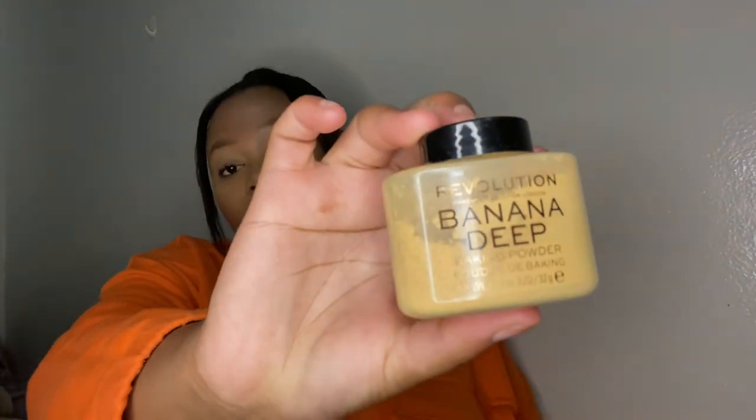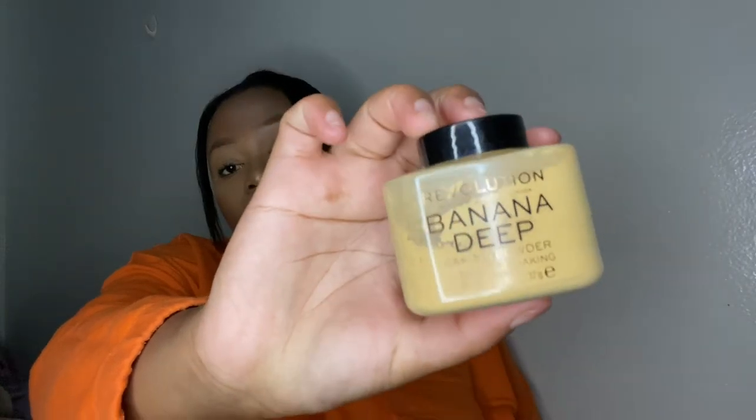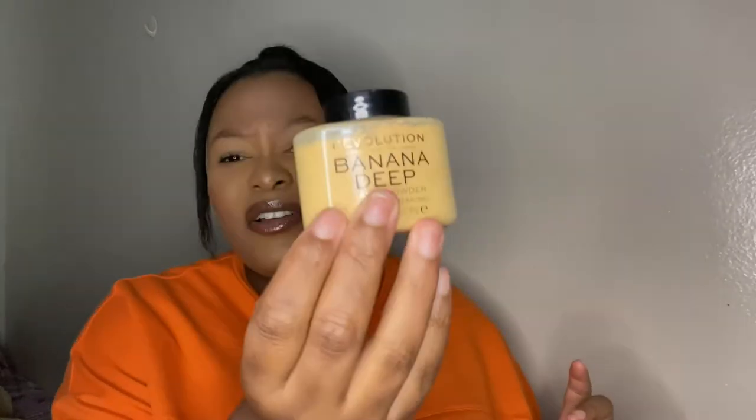For setting powder, I use the Makeup Revolution Banana Deep powder. I love this stuff — it retails for around R170, but it really lasts you a long time.